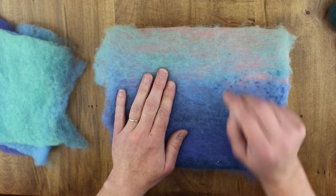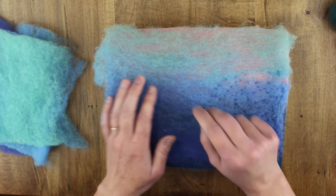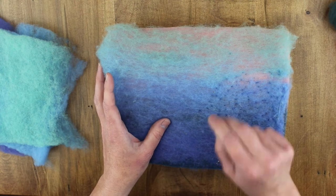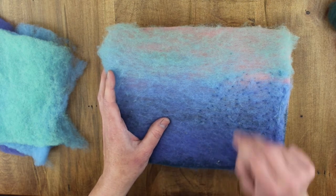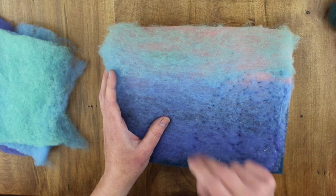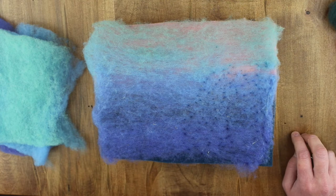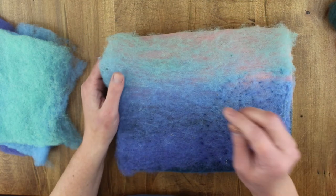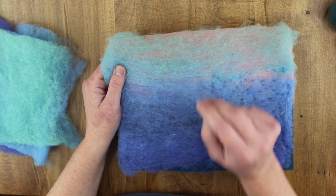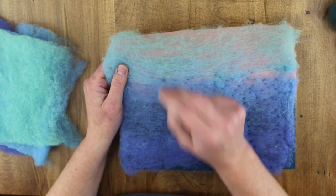In essence, what you're trying to do is just anchor down those colors, but you don't need to go very deep into the mat. Because if you do, your fibers will disappear within the foam. Anchor it down until you've given attention to the whole mat.